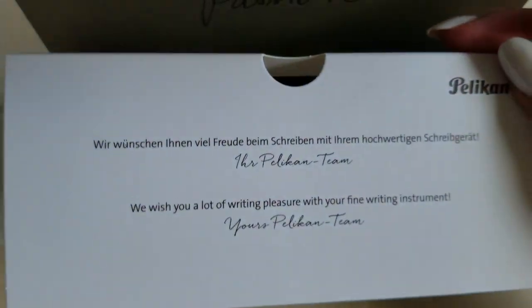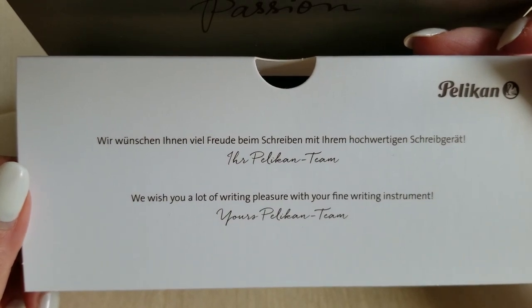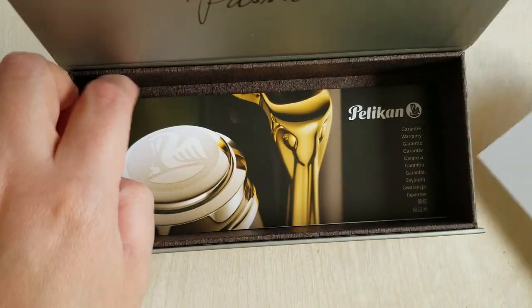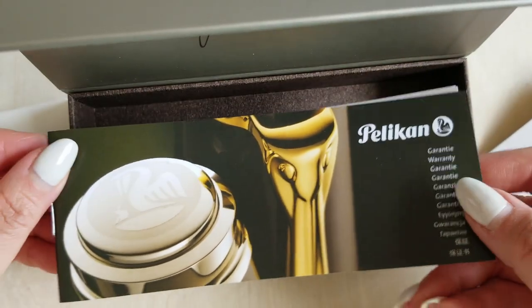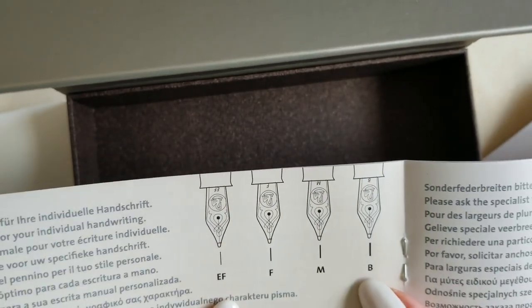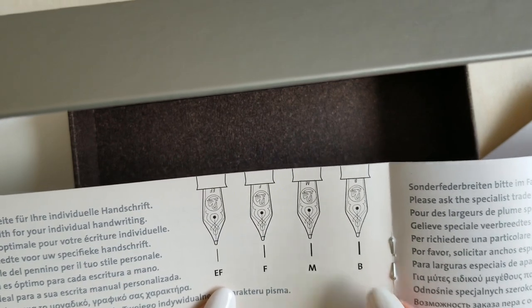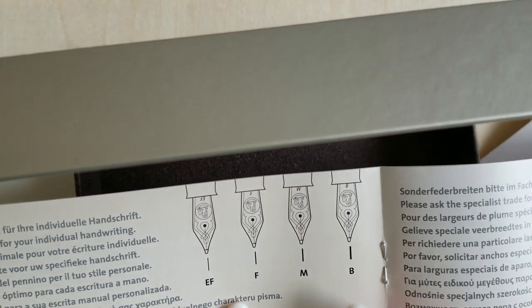It comes with a card that says, 'We wish you a lot of writing pleasure with your fine writing instrument — yours, the Pelikan team,' and above it of course is the same in German. There's also a little pamphlet you usually get with pretty much any pen — lots of languages. I do like this one; it has a little breakdown of the nib widths. I'm very curious as to what this one's going to write like, so I'll be posting a review in a few weeks after I've had a chance to play with it.